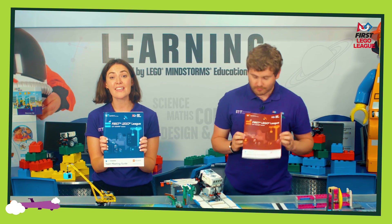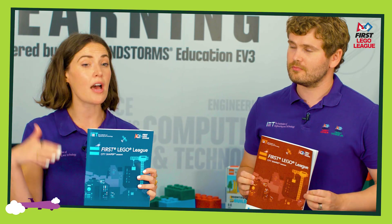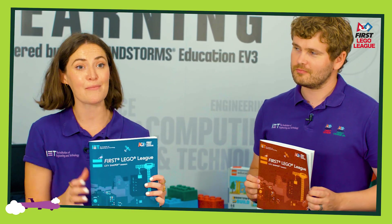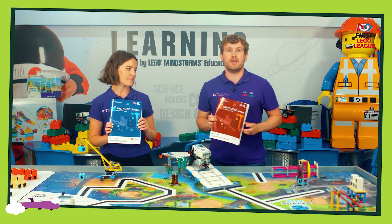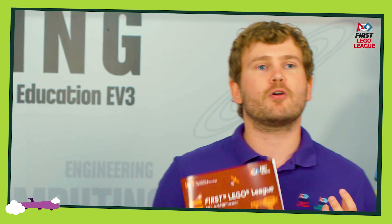There is one of these and this is for the coach — so that's the teacher, parent, whoever is coaching the team through the process. And then you'll get 10 of these. It's basically one for each member of the team to work through throughout the season and record all of their notes, information, and drawings.